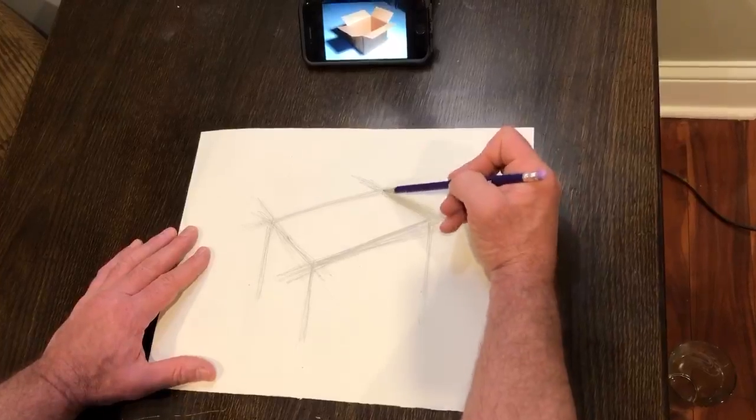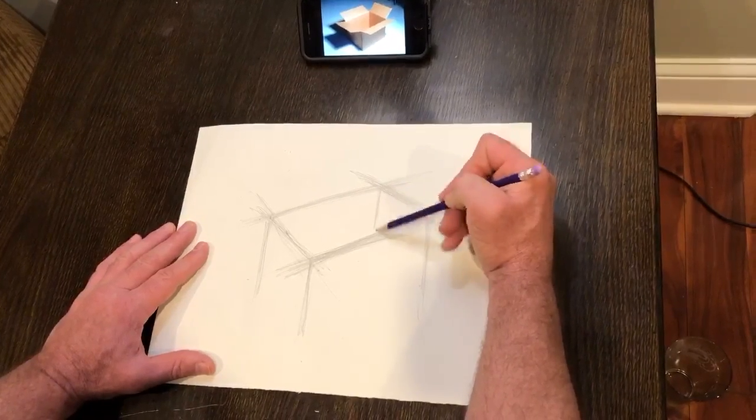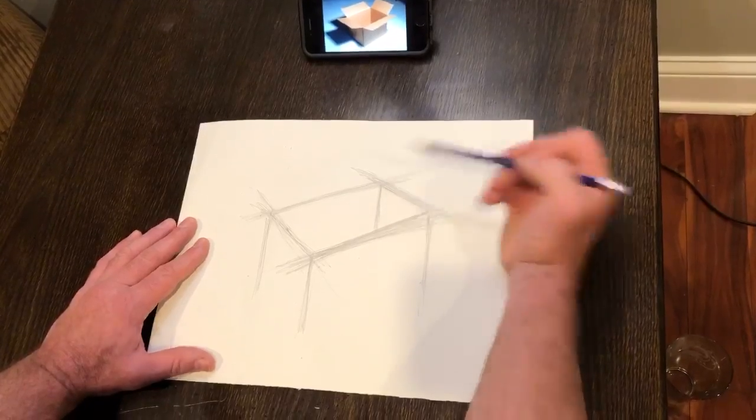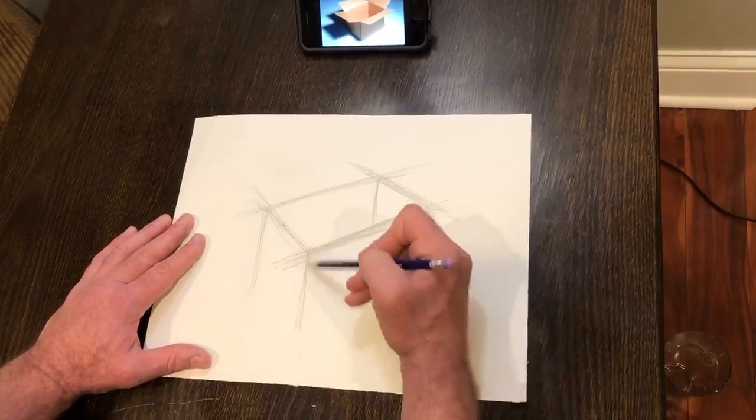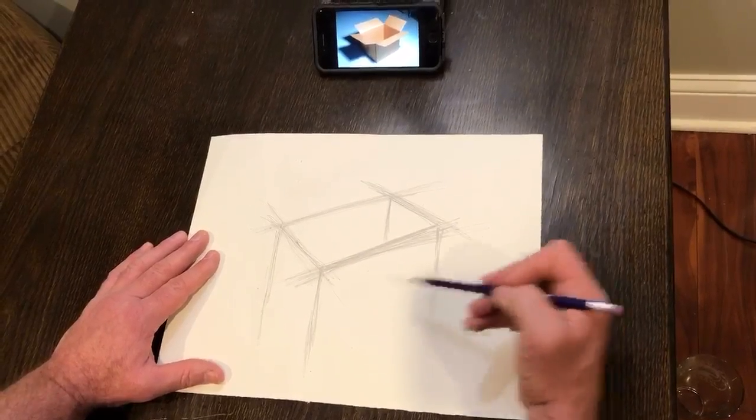I keep tapping this so it doesn't disappear on me. Even though this is a hidden one — it's in the background, it's not gonna be on the outside — we're still gonna see part of that, so that intersection also gets a vertical line straight down to the ground. You can run them all the way down if you want because we're gonna do some erasing here in a minute.